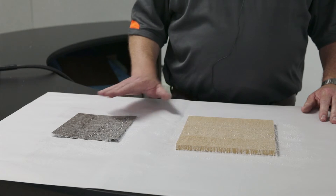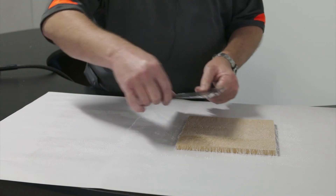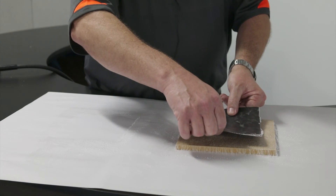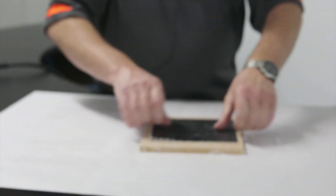We must remember that we sprayed this one horizontally and this one vertically. So we're going to take it and marry it across in that direction so that we get the cross strength of the glue coming through. We'll touch them together now to demonstrate how quickly the initial grab of that product is — you cannot separate them immediately.